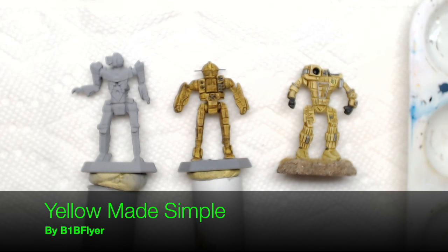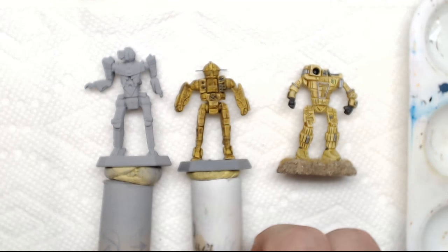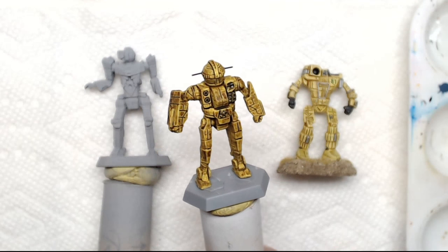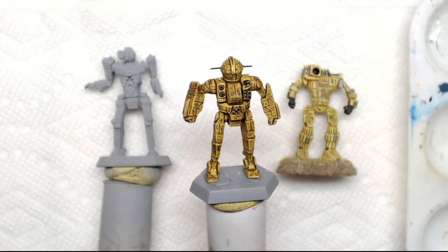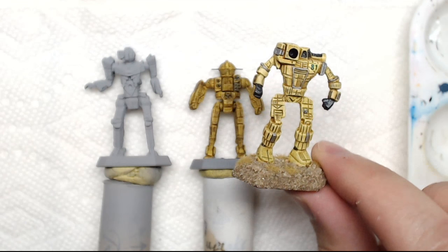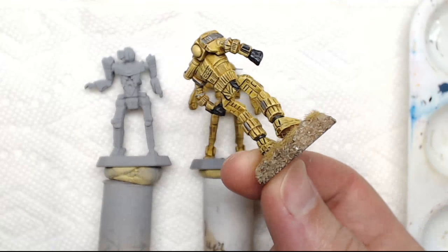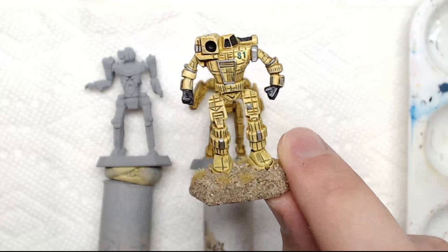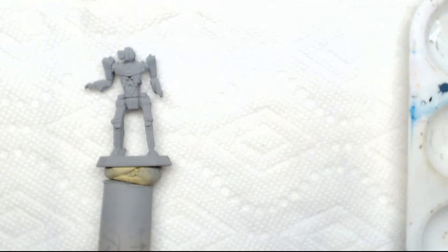What I've got on display right now are a primed grasshopper, just in regular gray. I've got the mid-phase that I did ahead of time in order to make sure that we wouldn't have to wait for the wash to dry. And then I've got the goal, which is the finished product — a yellow overall miniature that doesn't take too long to do and looks great on the table. So without any further delay, we'll go ahead and get started.